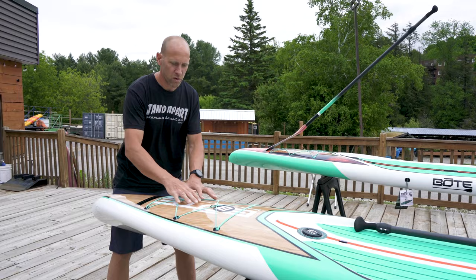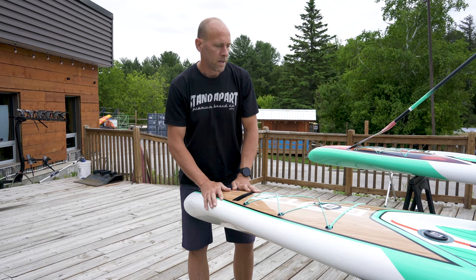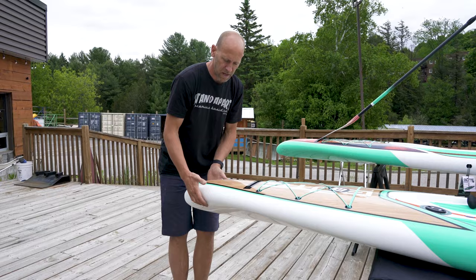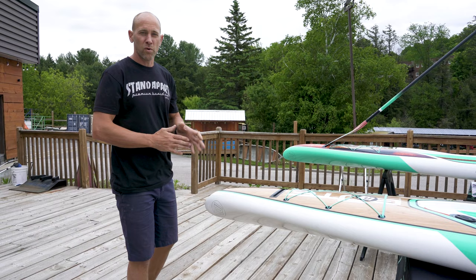Up on the front, most touring boards are going to have a lot of deeper volume in the bow, and that's designed — with a narrower bow — to shed more water if you're paddling through chop. You have a front deck bungee. The main feature of this touring displacement board is the downturn nose and real sharp entry lines, and that's just going to make the board glide through the water.